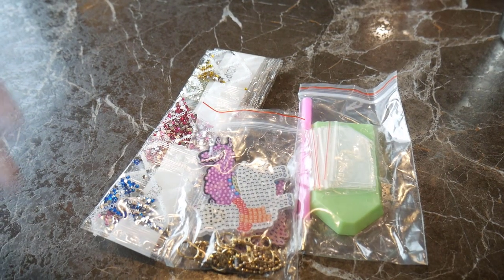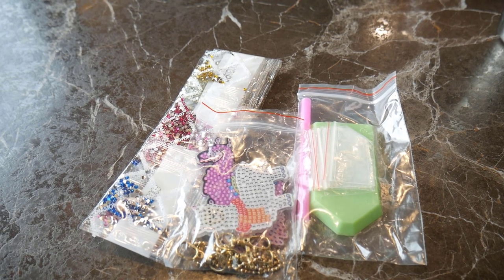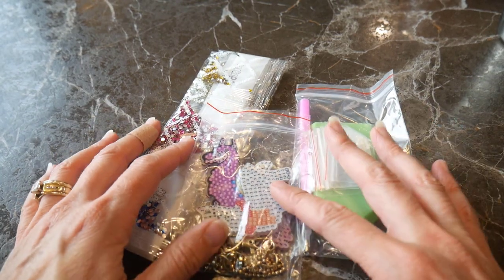Hi guys, it's Beth and welcome back to my channel. Today I am sharing a fun little diamond painting kit I got. This is from a shop called Everyday E-Deals, and they have all kinds of diamond painting and some other crafty items. They were kind enough to send me this cute little set.